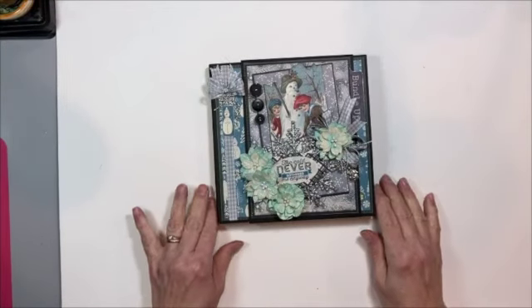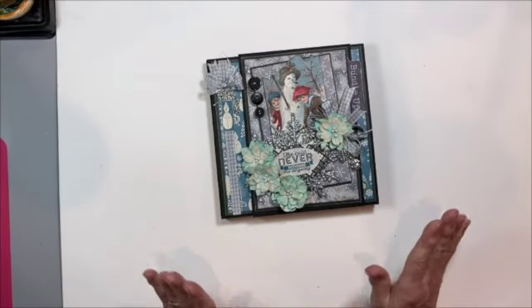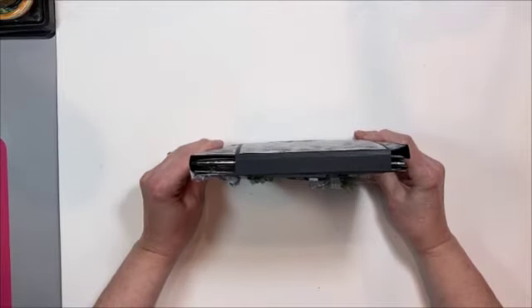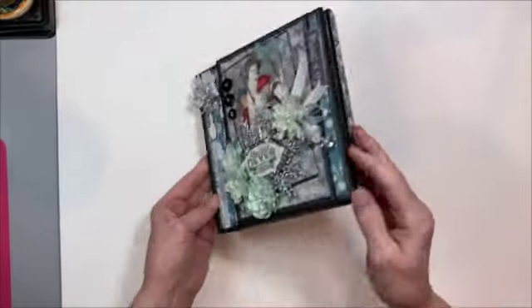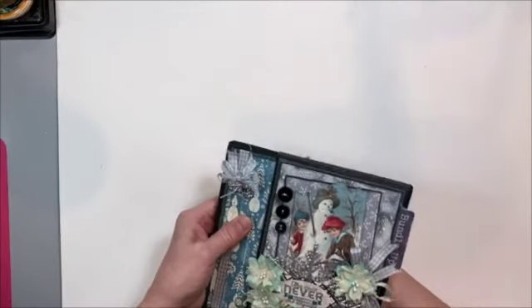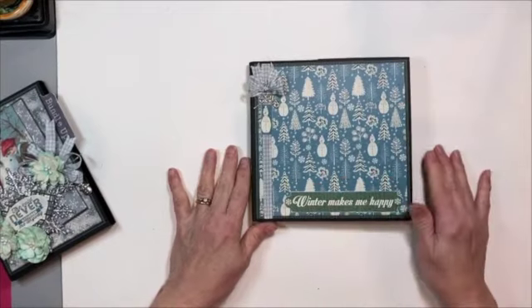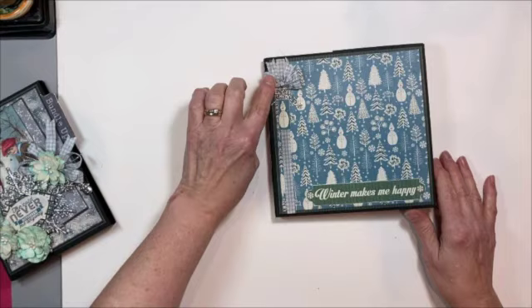Now that you've seen what comes in the kit, let me show you what we're going to make. This is the cutest little folio — I'm really excited about this design. It turned out better than it was in my head! It's seven by seven with half-inch spines on either side, and then we have this darling dimensional belly band. There's room right here immediately for you to put a photo — a winter photo. We've got our little charm over here.